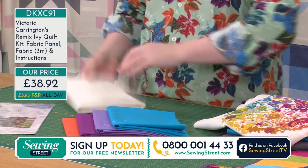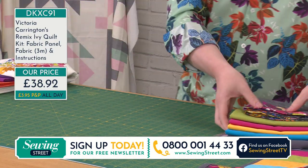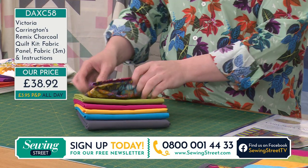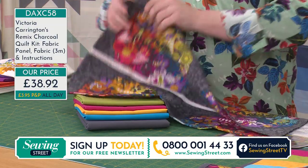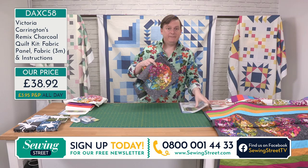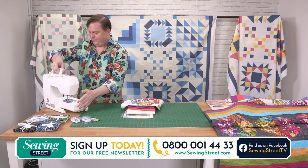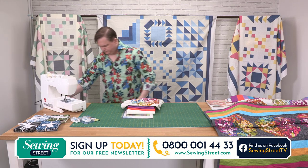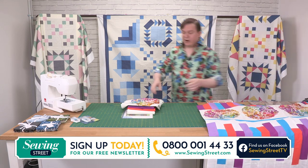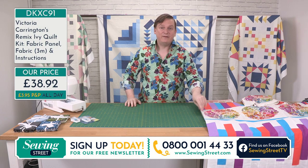I've just heard we've only got one charcoal left — so if you want the charcoal, before I even show it to you it may very well sell out. You can see the four different colours — you're getting a half metre of all of those, plus a metre of that gorgeous dot school grey at the bottom, and the charcoal panel. And you can see just how beautiful that colourway is. It's gone — congratulations to whoever got that. So I'm going to use the charcoal for my demo but it's exactly the same in the ivory, just with slightly different colours.